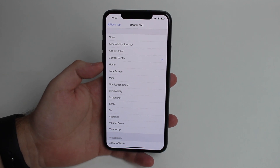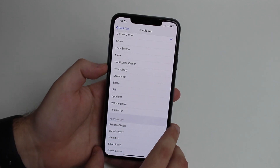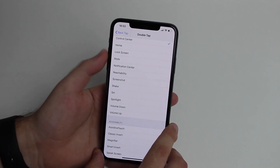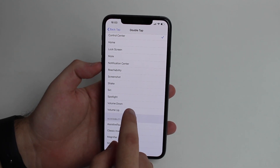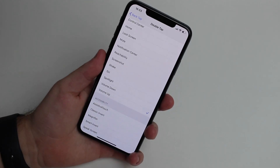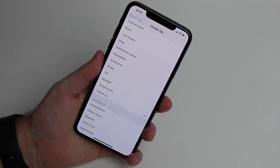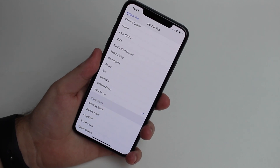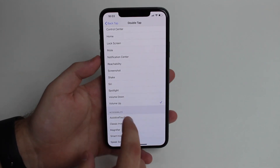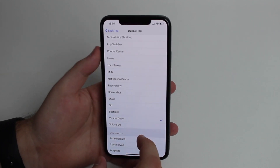This feature is useful for everyone, but especially if you have broken buttons. For example, imagine your volume up or volume down button is broken — or maybe both. You can set double tap to volume up, and each double tap will incrementally raise the volume. Same idea for volume down if that button is the problem.